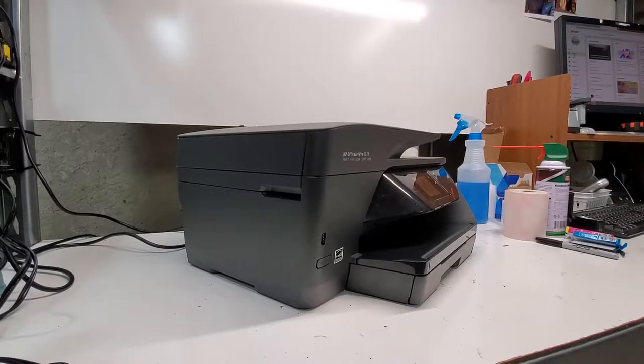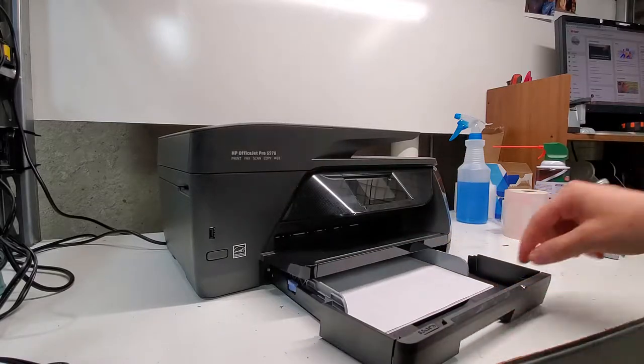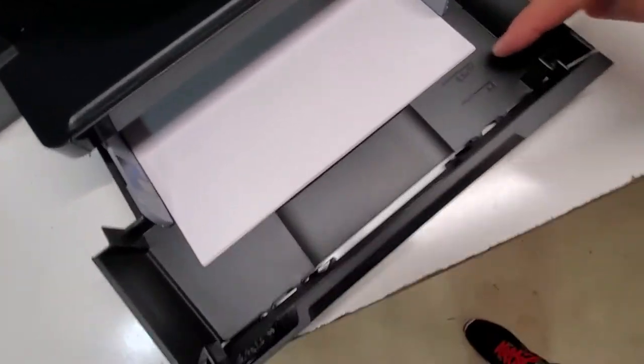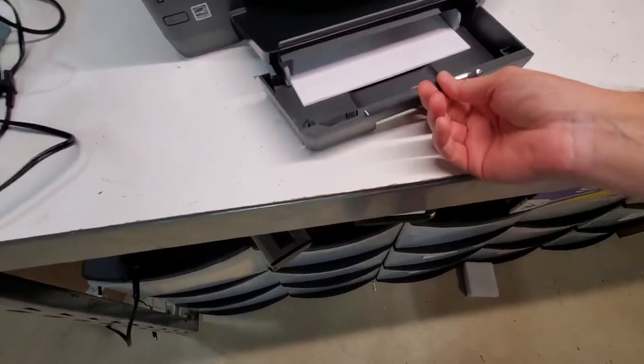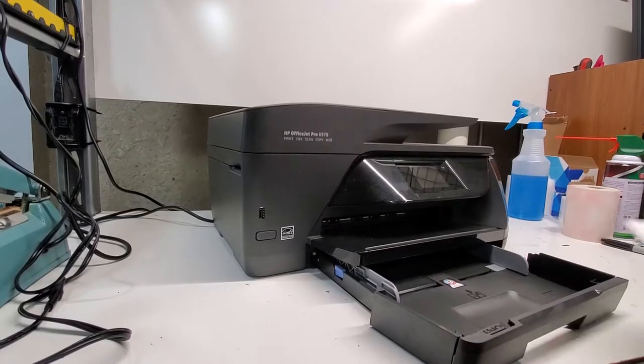When you're having paper pickup issues on HP OfficeJet Pro 6900 printers, what you want to do is make sure that your paper is in there where it's supposed to be. Here we have a mark of eight and a half by eleven, and that's where the paper is supposed to be. That's usually something that you've already taken care of.